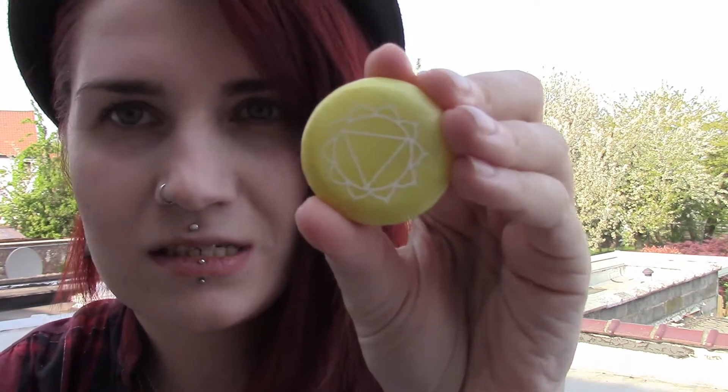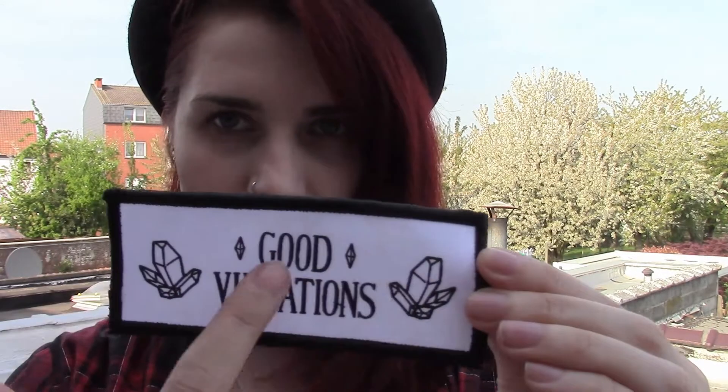Chakra stone? I think it's a chakra stone — the yellow one. And a meditation medallion — oh, I didn't see this. It's a meditation medallion. This patch which says 'Good Vibrations' with these crystals — it's pretty cute.